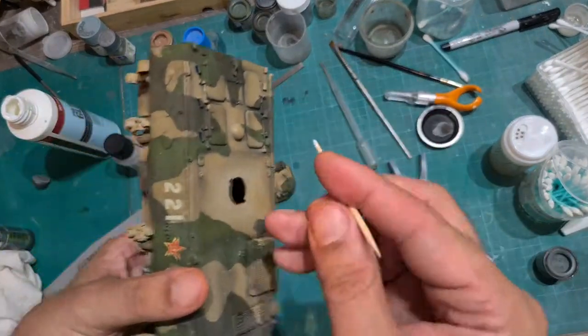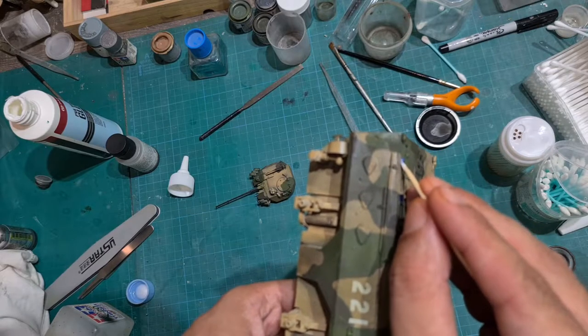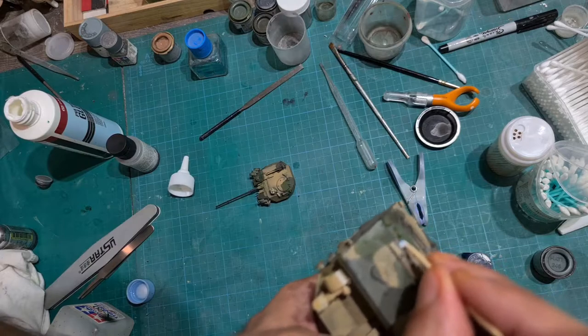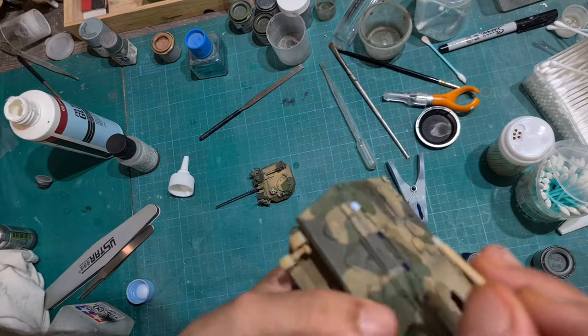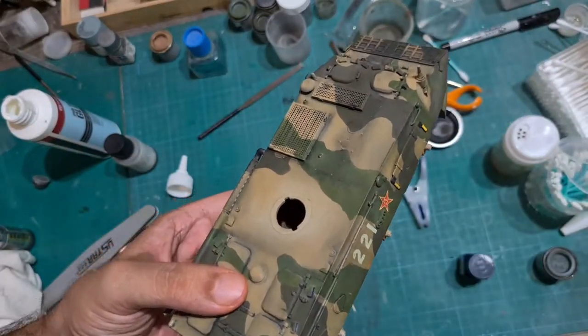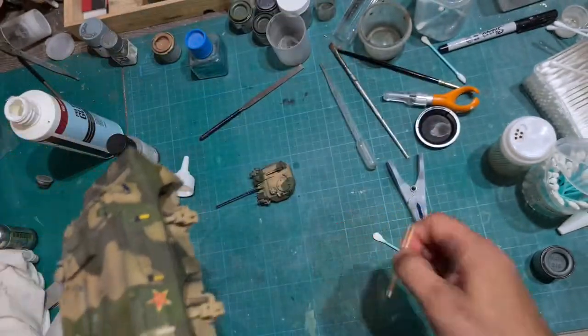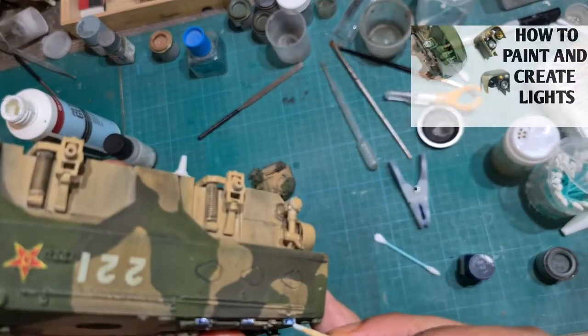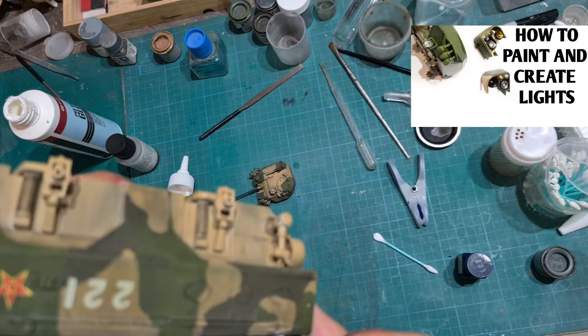I am then going to let this dry for about an hour before I apply PVA glue to the other side. I have done a video in which I use a similar technique to create lights — I use PVA glue to help create that glass effect. To have a look at that video, please look at the link in the top right hand corner.